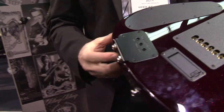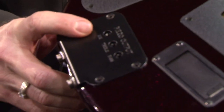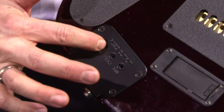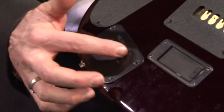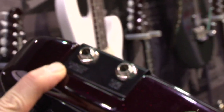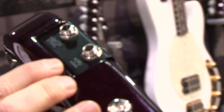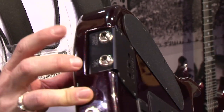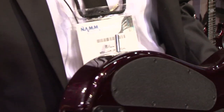On the back here you can see the piezo module. You can adjust the mix to allow the amount of piezo and the amount of magnetics to be set here. You've got a treble and a bass. On the back here we've got a magnetic stereo jack and a piezo mono jack. You can come out with two cables or you can come out with one TRS stereo cable and split it.